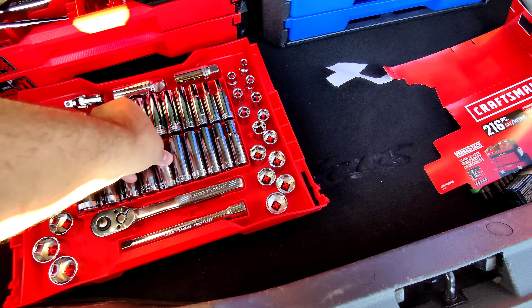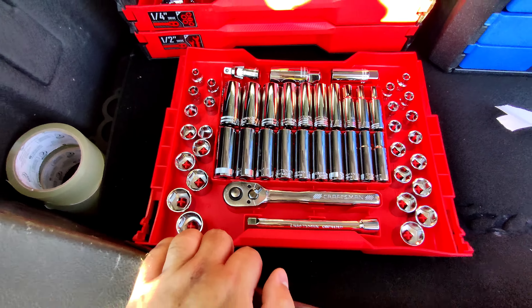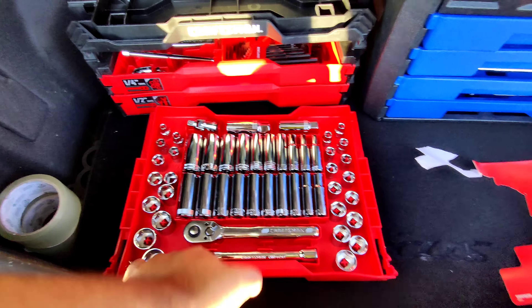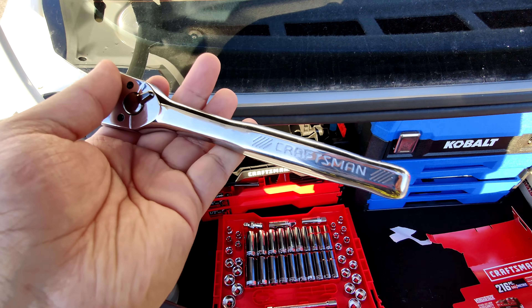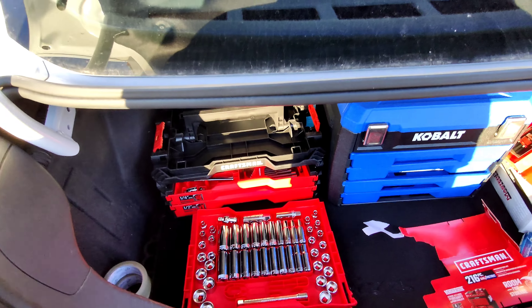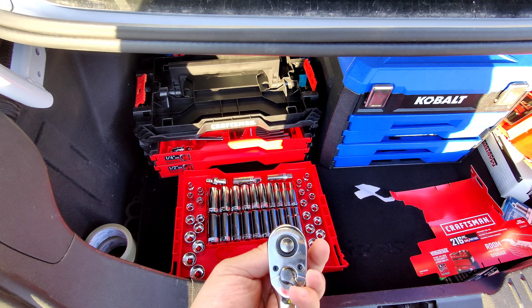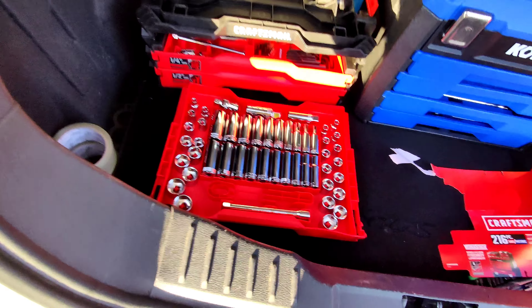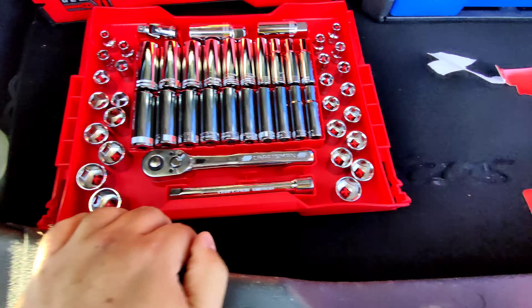I believe all of these are 6-point for the 3/8ths — so there are no 12-point sockets on here. Whereas the 250-piece Cobalt set, you got 12-point for 3/8ths. Here's the 3/8ths ratchet. I'm surprised they don't shine these things up from the factory. I believe this is a 72-tooth ratchet. Sounds pretty good. And as you can see, you can easily just set it down.